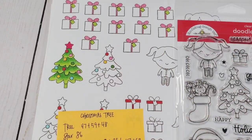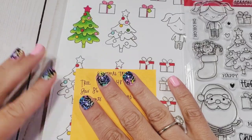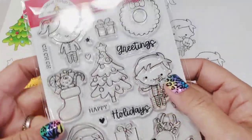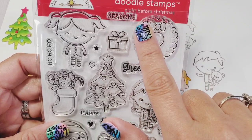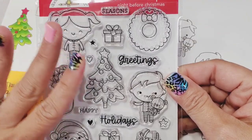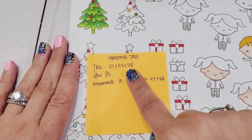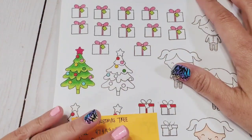Hey guys, welcome back to my channel. This is a super quick video on what colors I used — what color of Ohuhu markers I used to color this Christmas tree. This Christmas tree is a stamp from a Doodlebug collection called Night Before Christmas. I got this from Three Craft Chicks and I'm going to put a link down below as well as a coupon code just in case you want to order it.